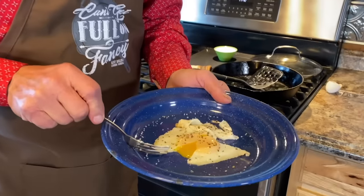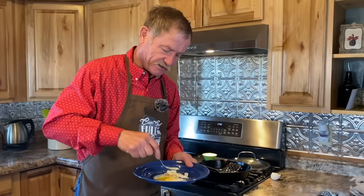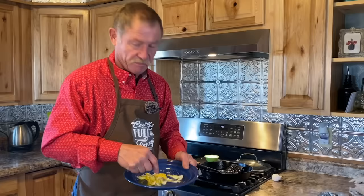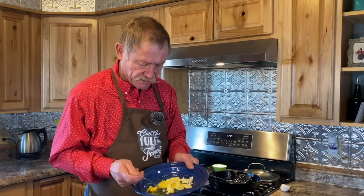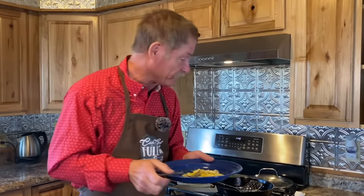Look at that — that is just what I would call an over easy. I'd take that thing and just scramble it up right here. Get me like maybe a side of hash browns, some of that good crispy fried up bacon — Bon Appétit! Mmm. Makes me want to do the chicken dance again. I might even lay an egg, but ain't gonna.